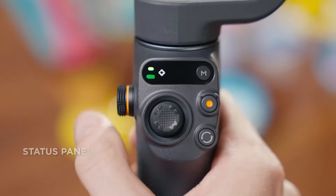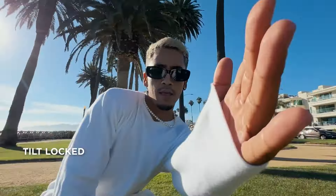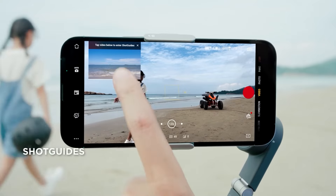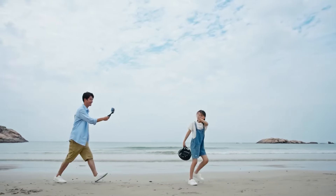At the heart of the Osmo Mobile 6 is its 3-axis stabilization system, which ensures smooth and cinematic footage, effectively eliminating the shakiness that often plagues handheld videos. The gimbal supports a magnetic phone mount for quick setup, especially beneficial for those spontaneous moments that require immediate action.